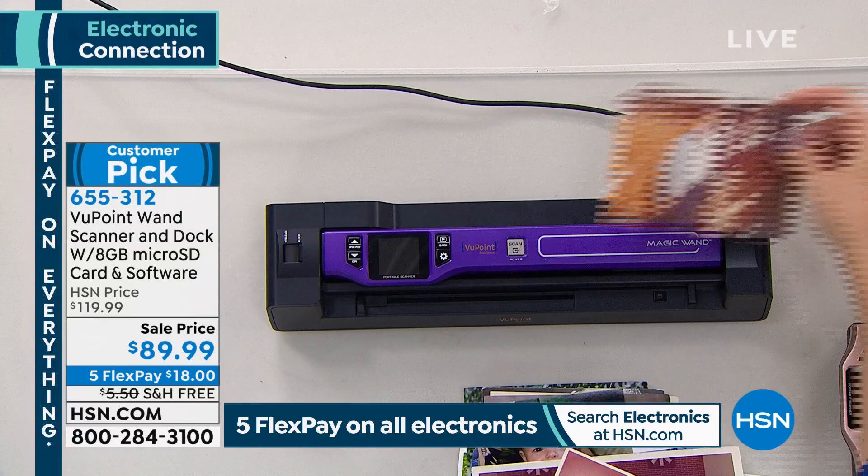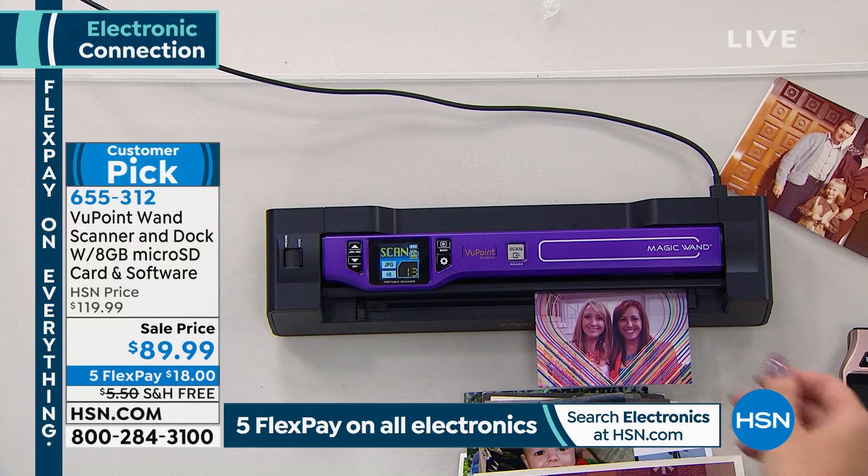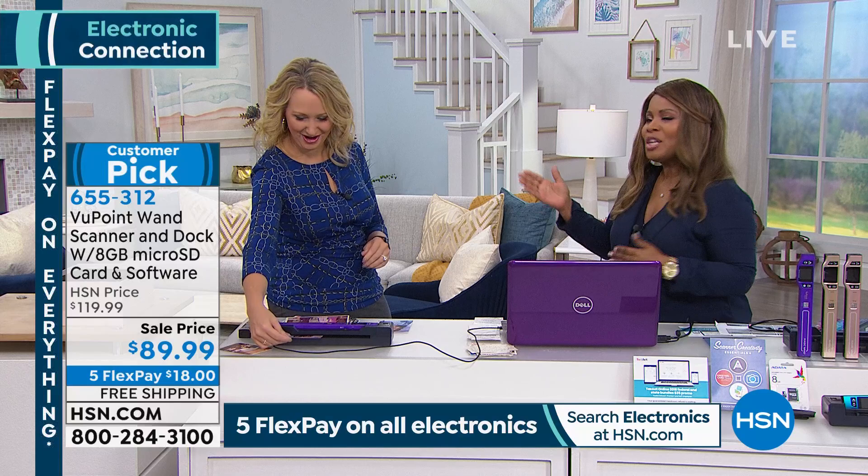If you want to own this customer pick, it's $18 and free shipping and handling — the lowest price we've ever offered. And Lori Leland is here. Good to see you, good morning. Lori is one of our electronic experts.